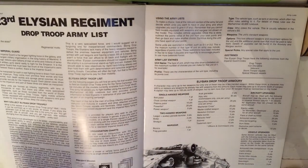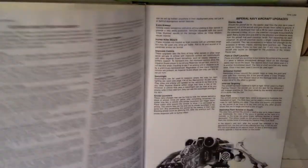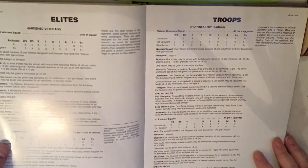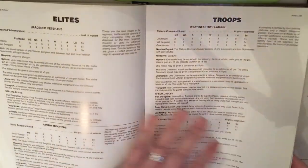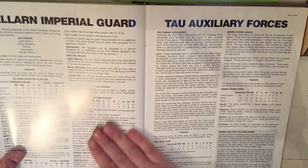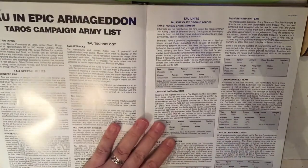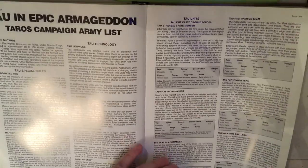We then go into army lists, starting with the Elysian 23rd Regiment drop troops — basically a mini codex for the Elysian drop troops, going through elites, troops, fast attack, and heavy support. There's also some information on Talan Imperial Guard, Tau auxiliary forces, and then rules for the Tau in the old Epic: Armageddon game.